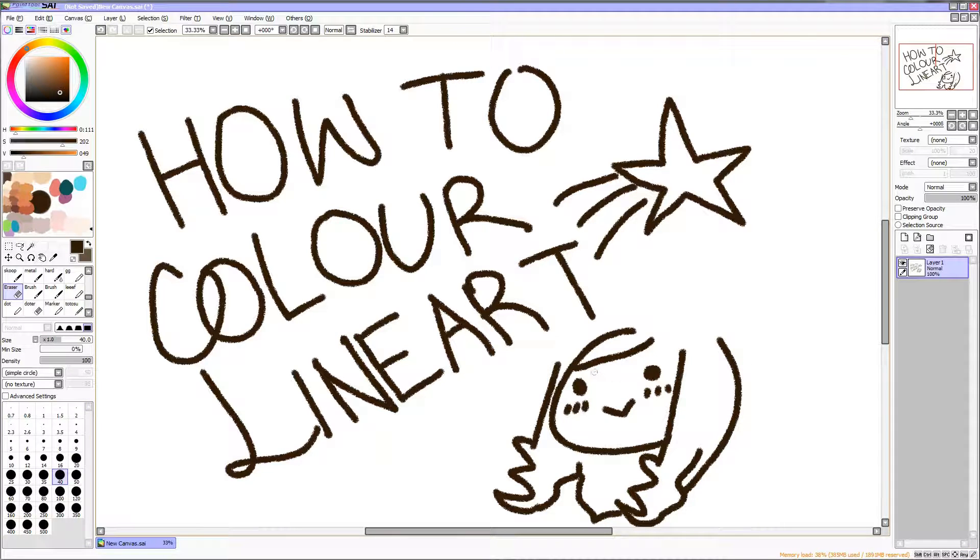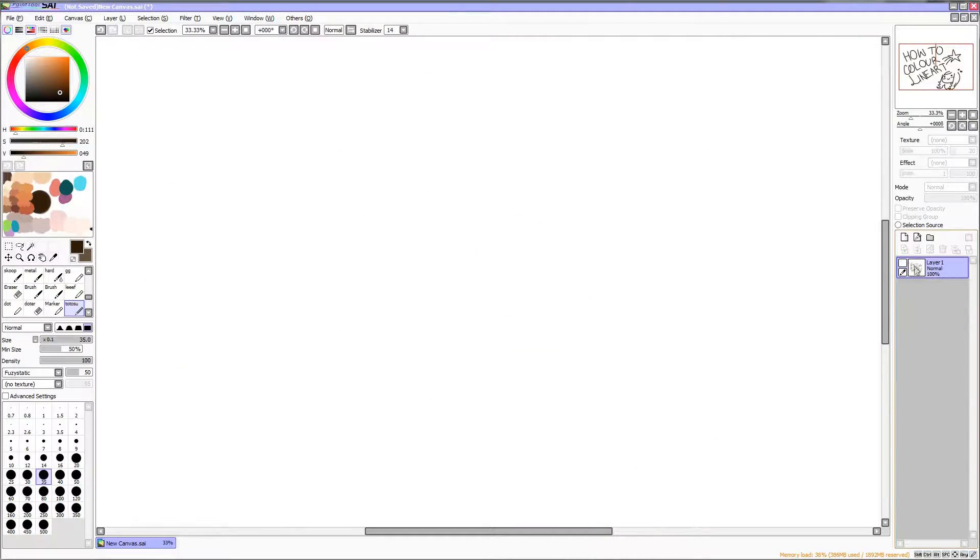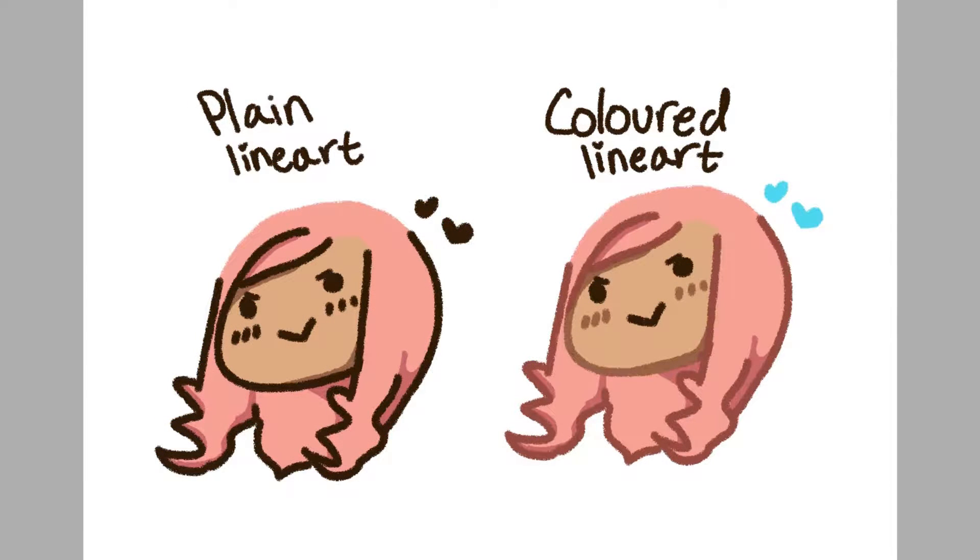Hi guys, I'm Lana of Sucre Studios and I'm going to show you two different methods of coloring your line art. I find that coloring your line art adds a new level of character to the drawing and makes it look a lot more smooth. Take a look at the difference between colored line art and non-colored line art.